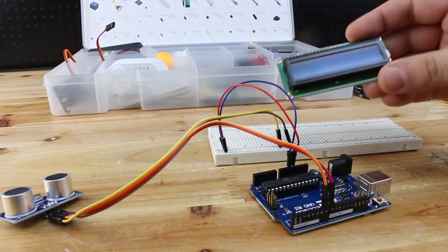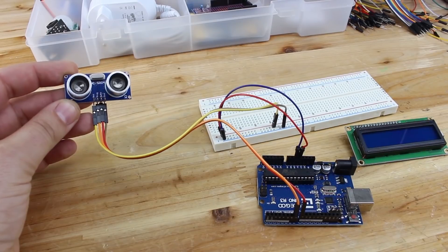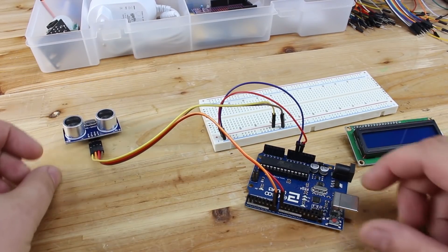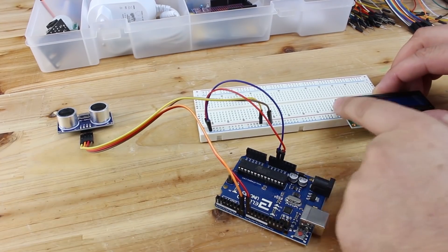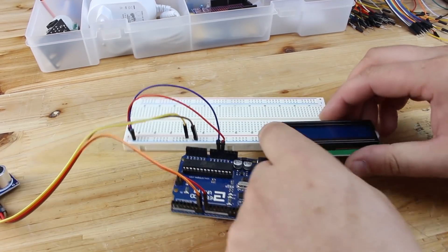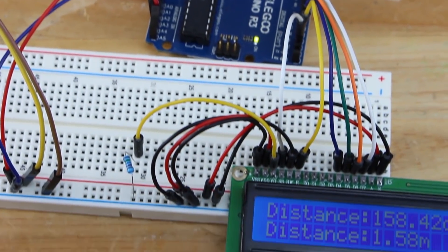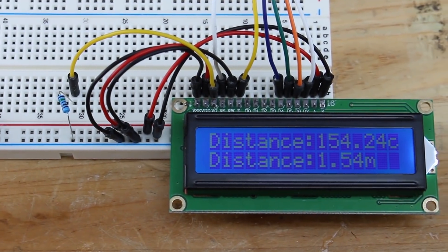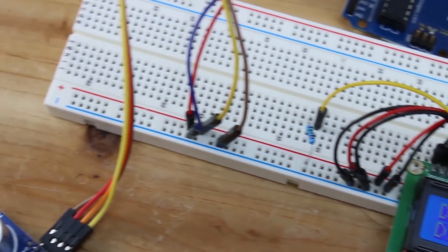The second project is ultrasonic distance measurement with an LCD display. For this you need an ultrasonic sensor, a 16x2 LCD display, jumper wires, and a breadboard. Because of the LCD display you need to connect more jumper wires. And don't forget — before every project you need to install the required libraries. Now let's hit this project in action.